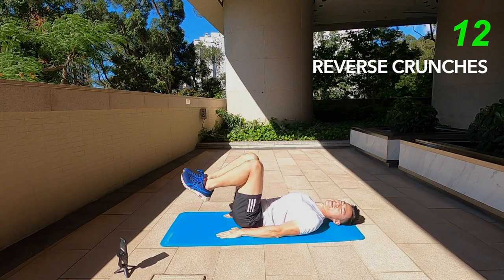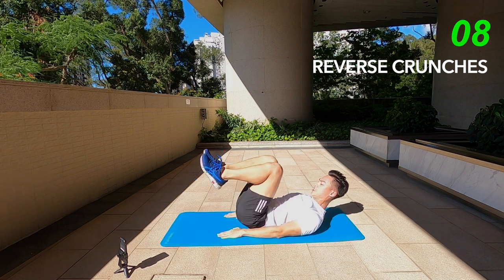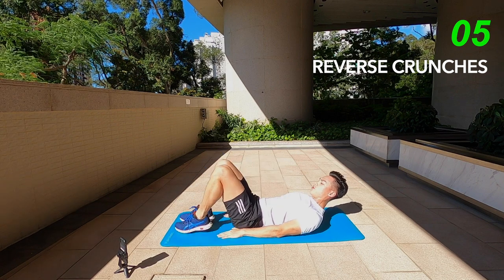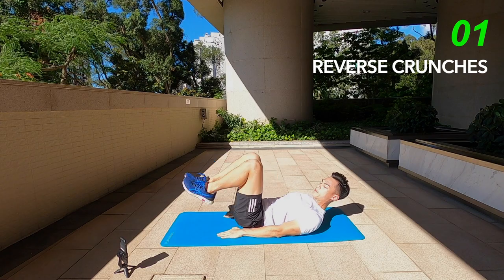It's ab day. Less than 10 seconds left — just tap the floor, back up, tap, back up. And done.